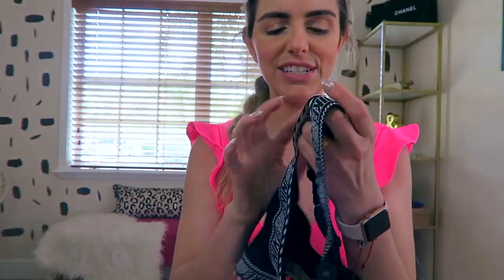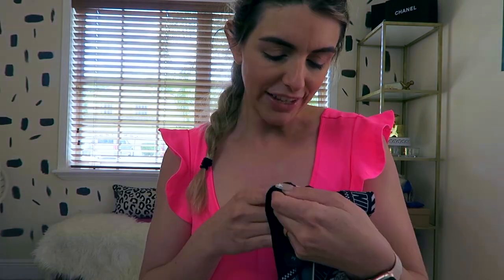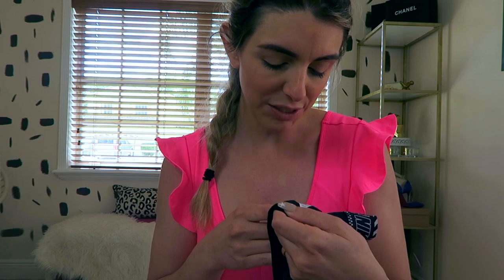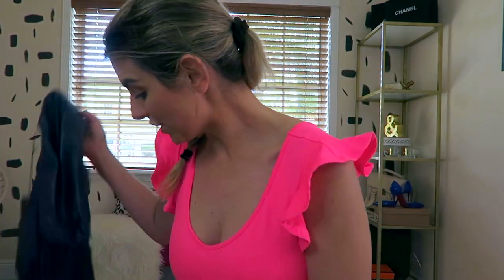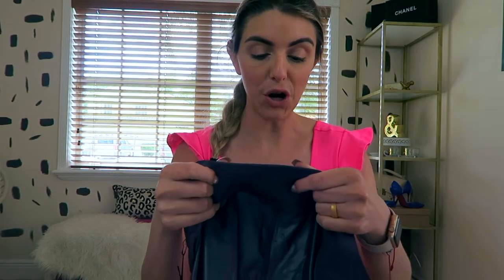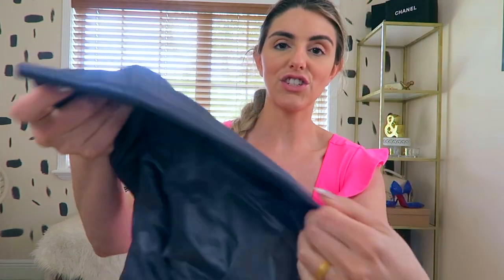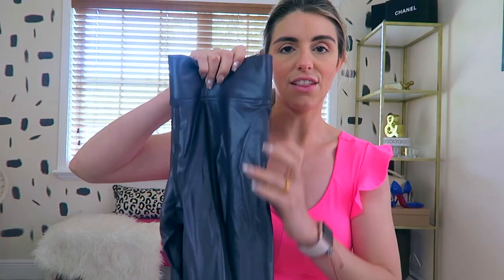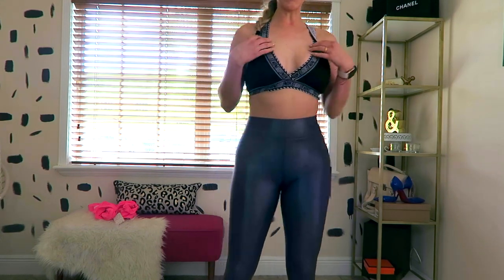Next is a Nike sports bra. I absolutely love the print — it's like an Indian tribal print, which is very new for Nike. It's 20% polyester, 53% spandex, with a crisscross design in the back. I'm going to pair it with these Carbon 38 leggings from the actual Carbon 38 brand — they've got a shiny material and it's about a 7/8 length.